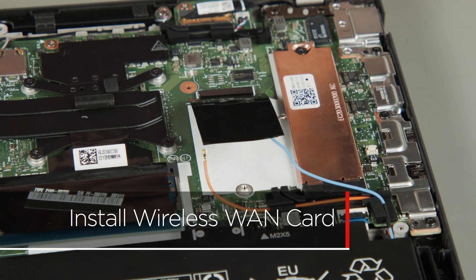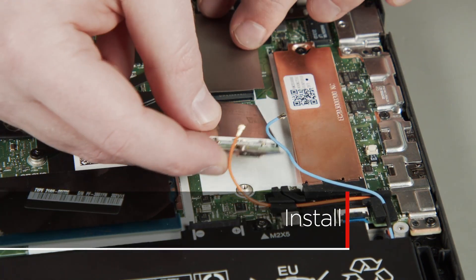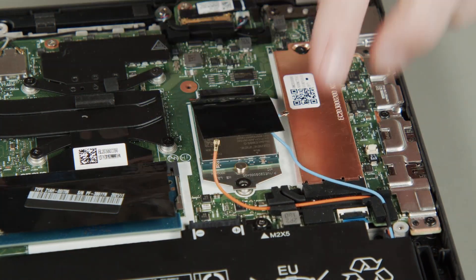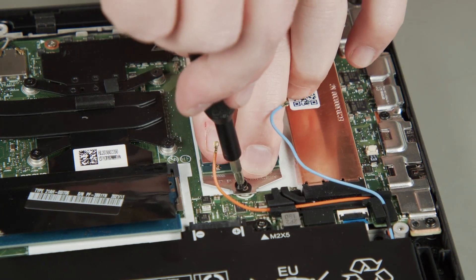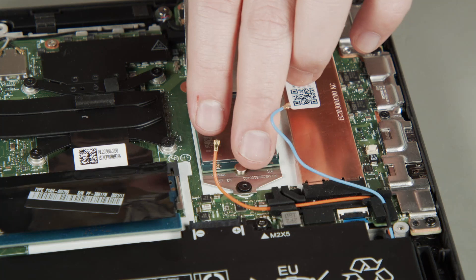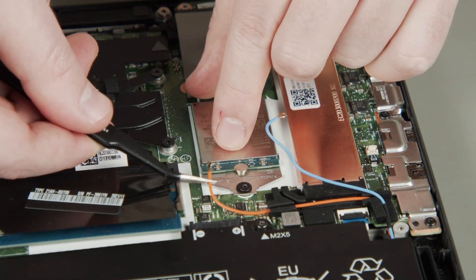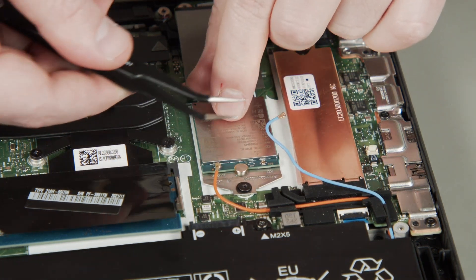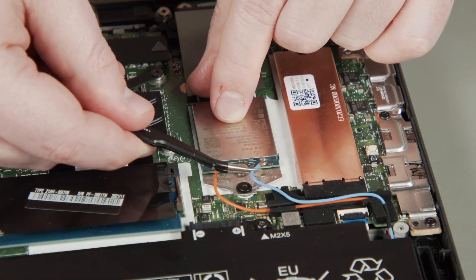Insert the new wireless WAN card and its bracket into the slot and secure it in place using the screw. Connect the orange antenna cable to the orange terminal, and connect the blue antenna cable to the blue terminal.